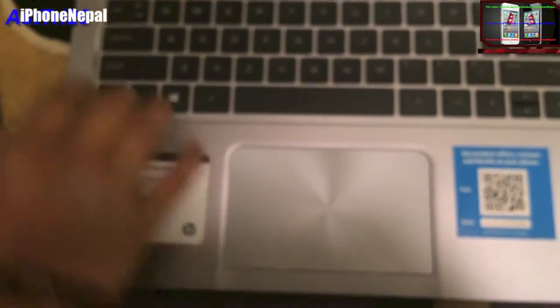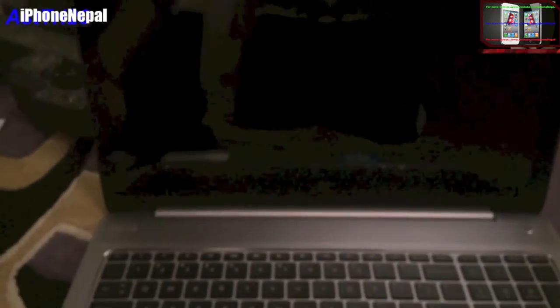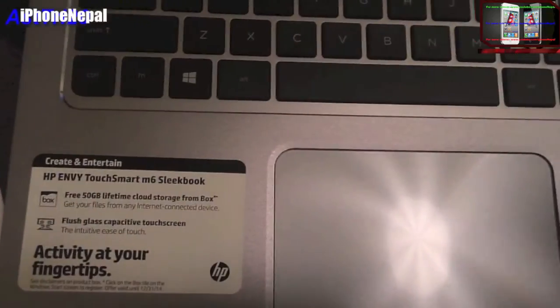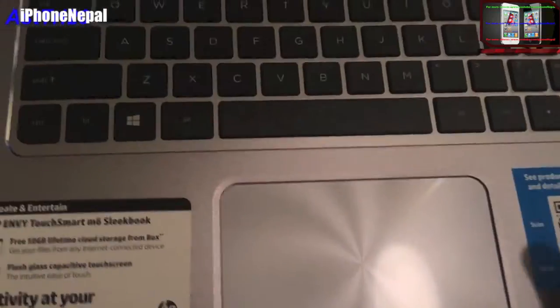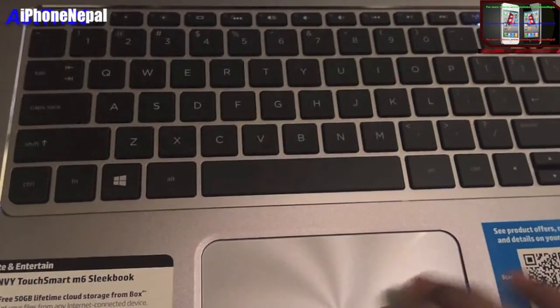Let me take off the skin. As you can see this is white and really smooth. I'm just gonna turn on the computer. As you can see I just turned on the computer — I love this computer, guys, because it has 6GB RAM and a 750GB hard drive.